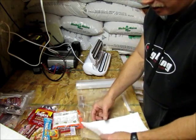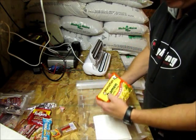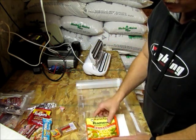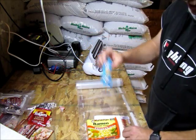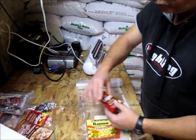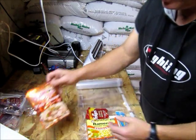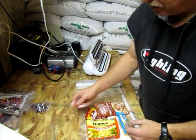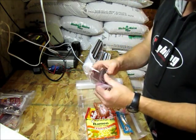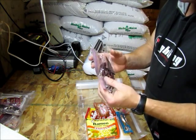Now the things I put in the MRE: this is ramen noodle soup, crackers, and a little candy bar for hiking, a couple of coffee packets, some chicken-of-the-sea salmon, a little bit of candy, and some beef jerky.